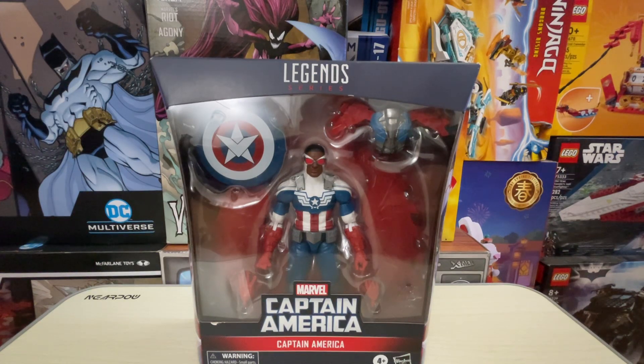McFarlane's DC Multiverse will probably still be my priority when it comes to three videos a week. But when it comes to other figure lines that I collect, that I have a passion for but not as crazy as I do for DC Multiverse, I will probably make videos for them on Tuesdays and Thursdays going forward. This can entail from Marvel Legends to anything else that I collect that I just want to talk about.